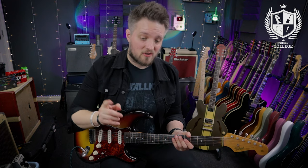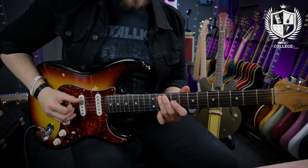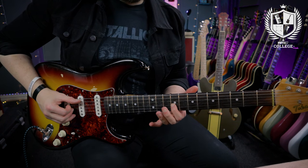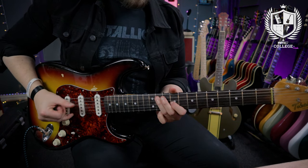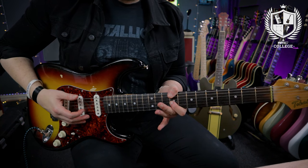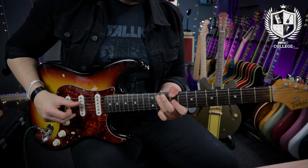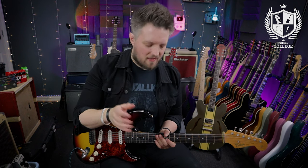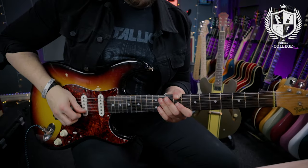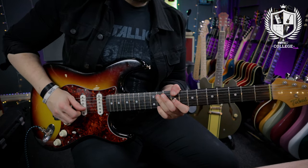The opening phrase starts on the 9th fret of the A string and slides to the 11th, then we're playing the 9th on the G. Then we're using our thumb to play the low C sharp on the 9th fret of the E. The next thing is a percussive hit — with the picking hand we're hitting the strings. The reverb is what gives that note its slap; you can really hear the reverb tailing off there.